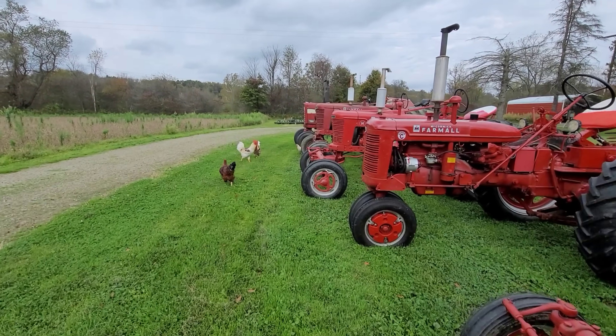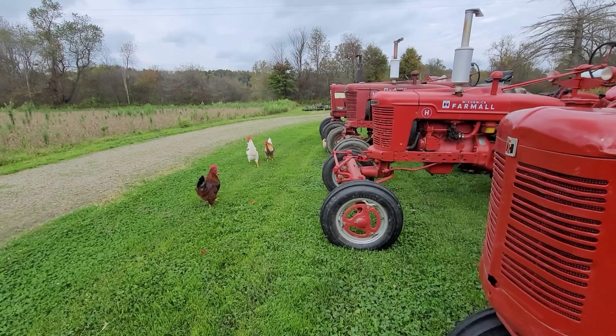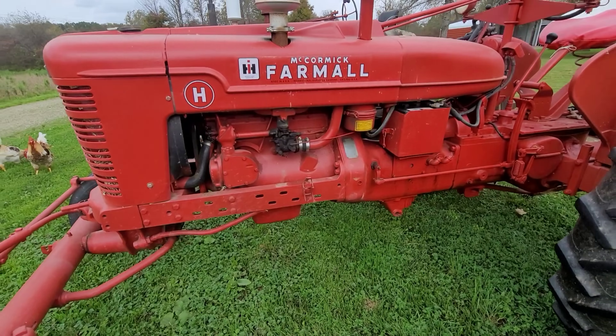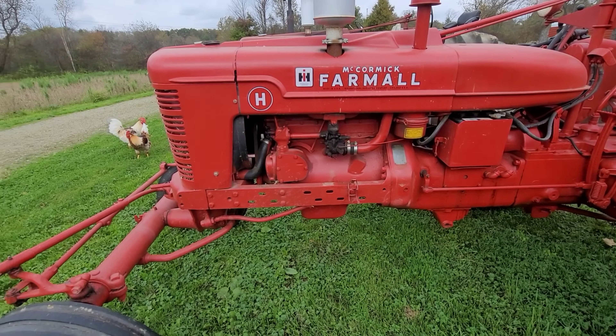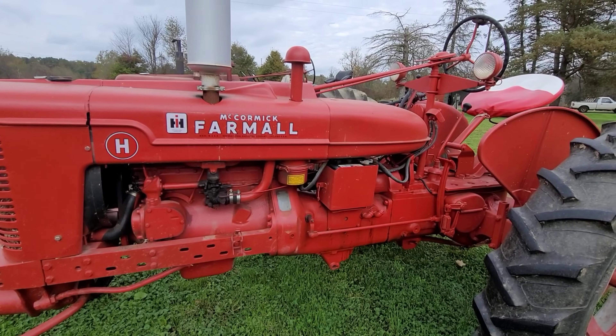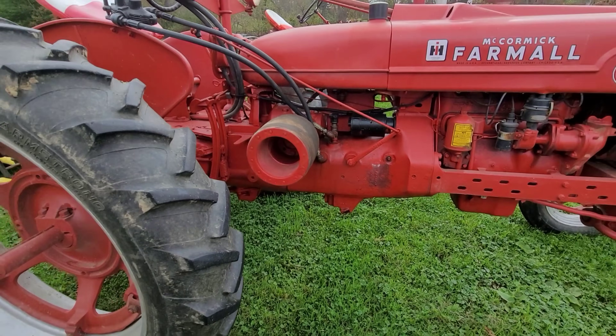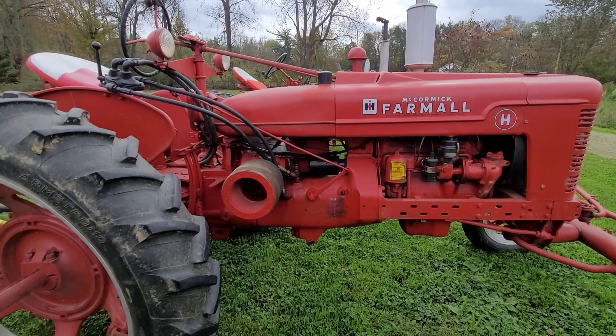But anyways, let's come over to the H. Hopefully you got to see yesterday's video — I made a trail going around my bigger field so that I could four-wheel. We're on the opposite side of what we need to be on, so let's get right over there. All right, Michael Schmidt, this one's for you.